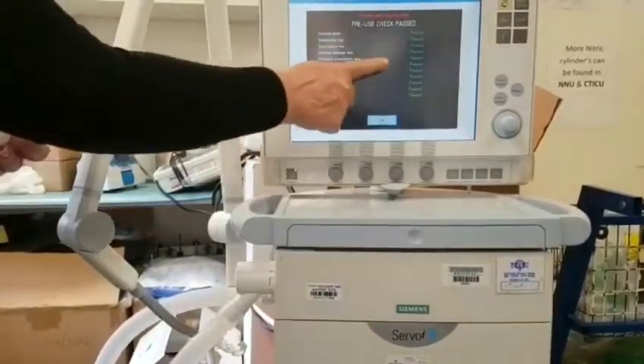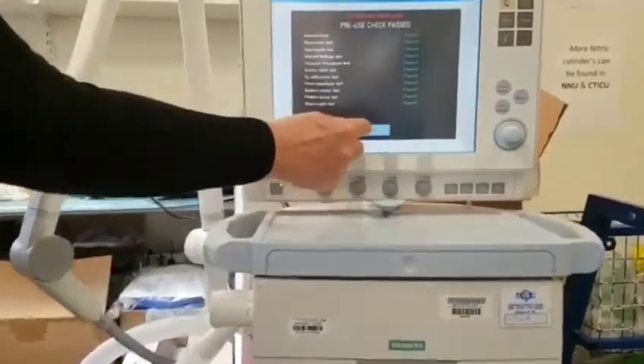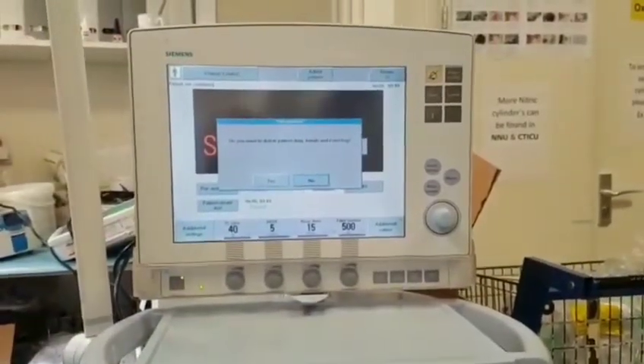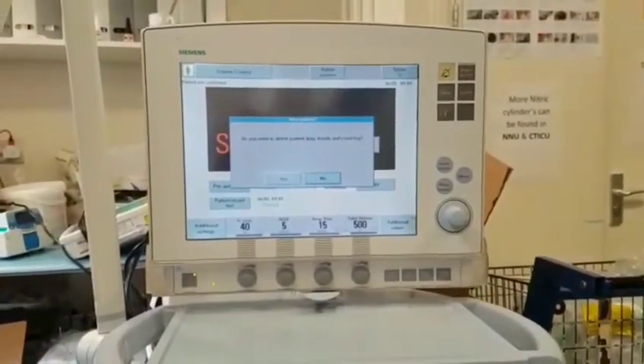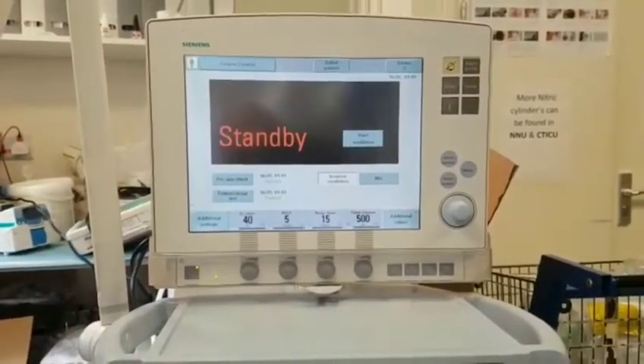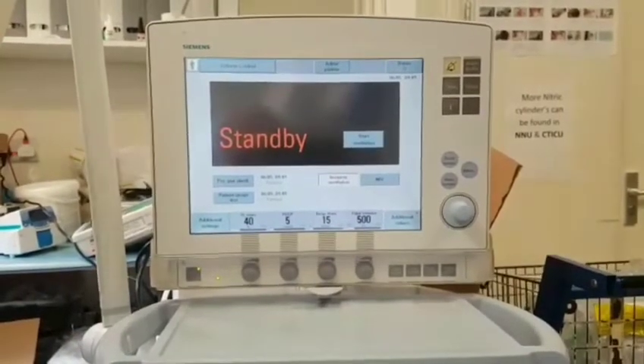Now all of the checks are passed and I can say OK to return to standby. Now it's asking me, do I want to delete the patient data trends and event log? New patient, so I'm going to say yes. And it brings me to my standby screen so I can start ventilating.